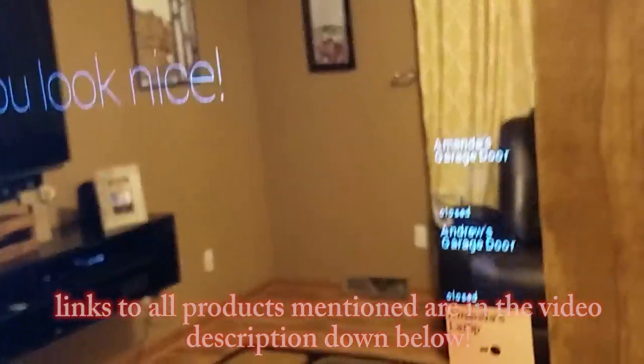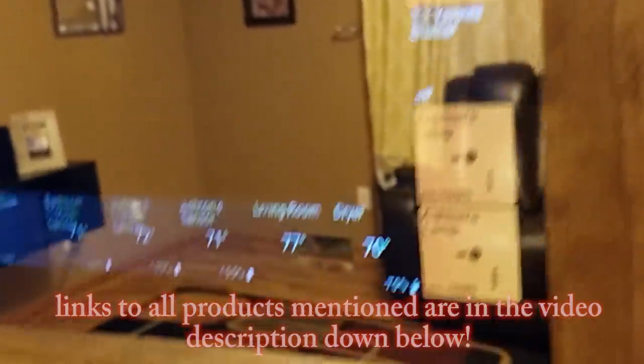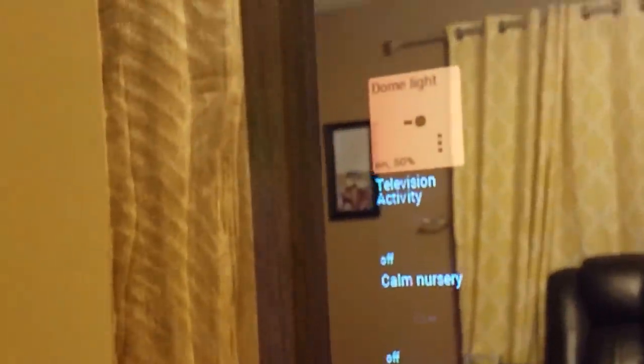Make sure you subscribe to my channel so you don't miss out on the next videos that show you how to configure these types of things into your own smart mirror. That's it for this one — subscribe so you don't miss out on the next couple of videos in this series, as well as other videos coming out shortly. Leave a like down below so I know you enjoy these types of videos. I will see you in the next one.